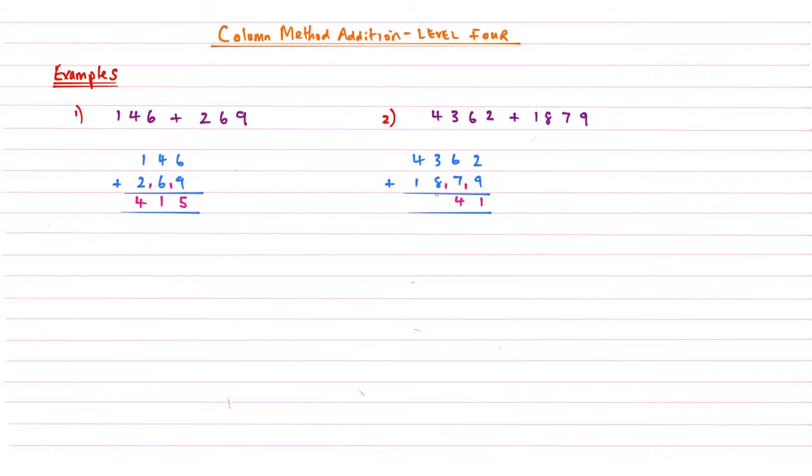Three plus eight gives me eleven, but then I need to add this one, giving me twelve — carry the one again. Finally, move on to the last column: four plus one is five, add that one is six. So it pays not to rush these so we can ensure that we get these right all the time.